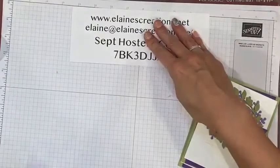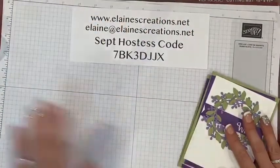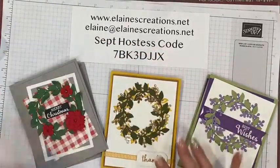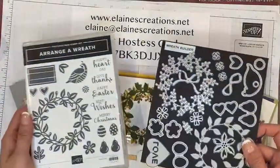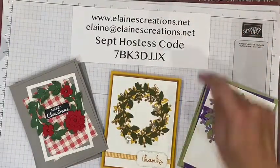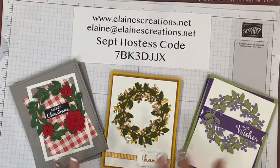I'm offering a class for the Arrange a Wreath bundle that includes two spring cards, two fall cards, and two winter cards. If you purchase this bundle, you'll get this card kit for free. Just go to elainescreations.net, use the September hostess code, and order the bundle. If you already have the bundle or want a different bundle, place a $50 order using the hostess code and email me to receive the card kit for free. Thank you for watching — don't forget to subscribe, and I'll see you next time. Bye!